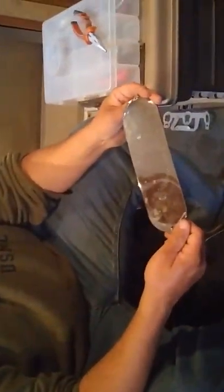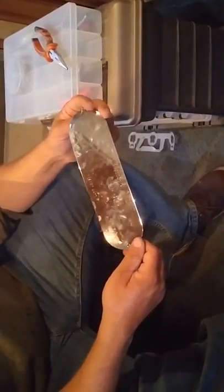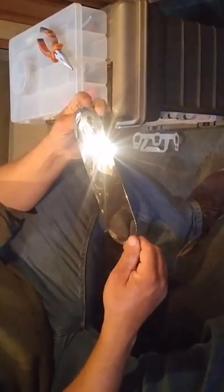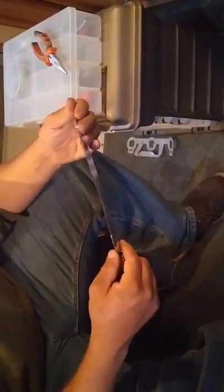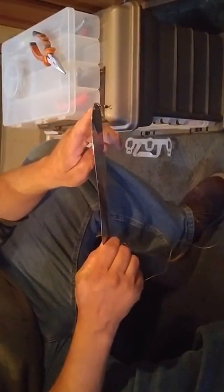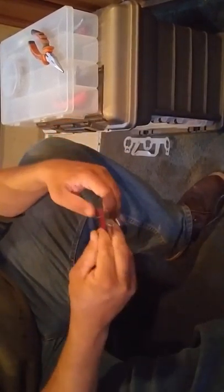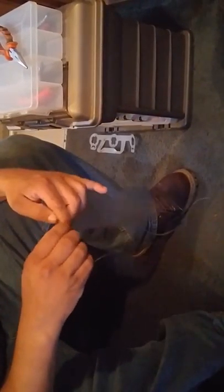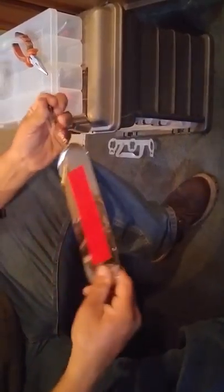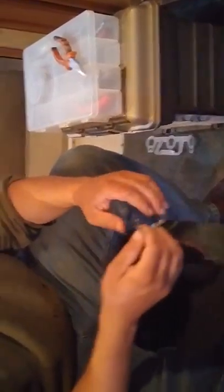I like using a dodger for coho. This one's a Lewer Jensen size 1. Gibbs makes them, several other companies make them. I've put some red tape on this one. When you look at your dodger, you're going to notice that there's an end that's not as steep and an end that is more steep. You want your bumper that comes off your diver to go to the not-as-steep end — you'll snap that on there. And then off of the steep end, sometimes they just have a swivel, sometimes they've got a little clip thing on them. That's where I'll put my leader.